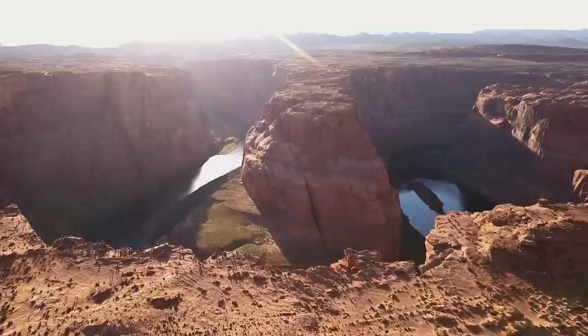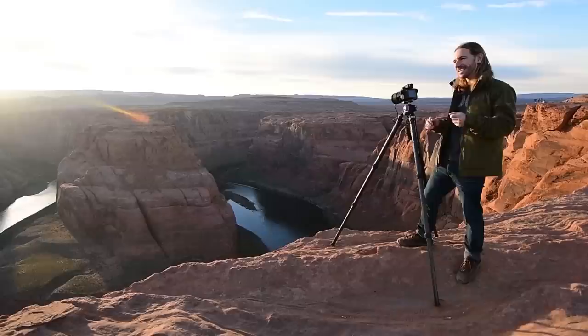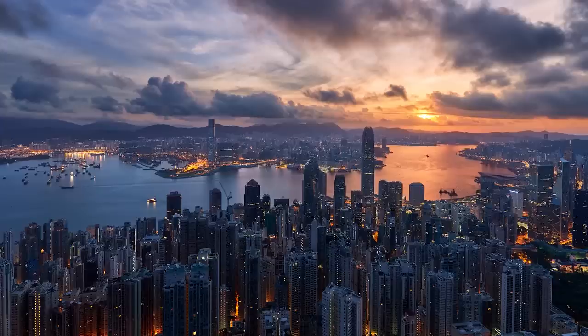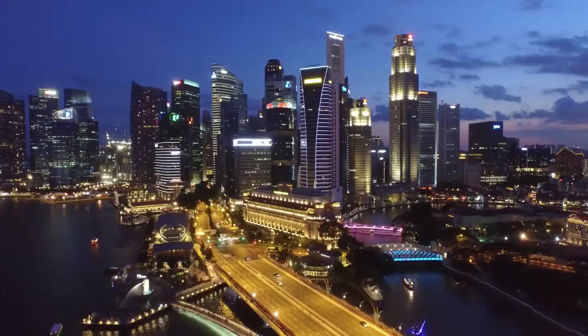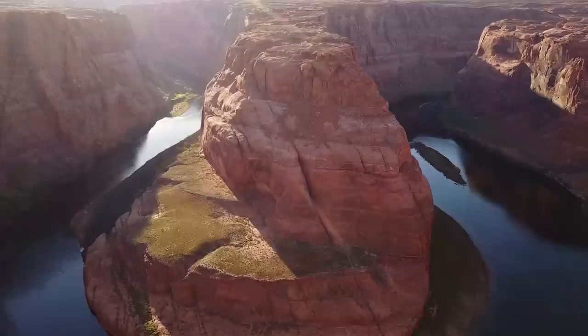Hello everyone, and welcome to Horseshoe Bend just outside of Page, Arizona. My name is Elias Locardi and today I'm going to walk you step-by-step through the process of shooting and editing images using the new GFX 50s camera and 23mm GF lens. I've been traveling the world with the crew from fstoppers.com creating a series called Photographing the World. I've been using the new GFX 50s and I thought Horseshoe Bend would be a beautiful place to teach you the strengths of working in medium format.